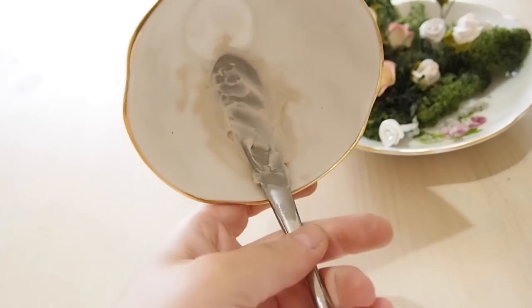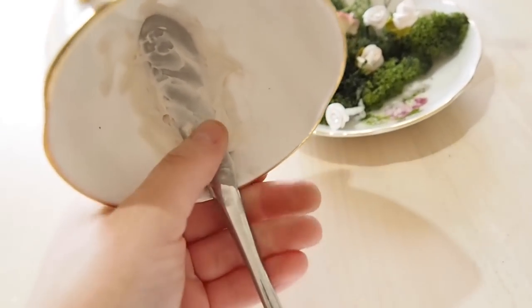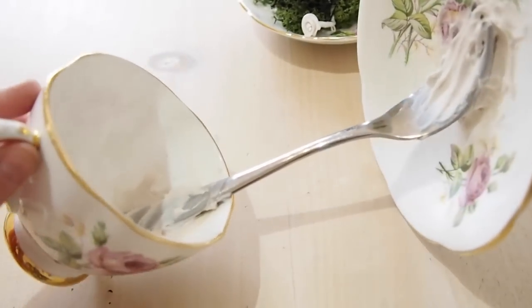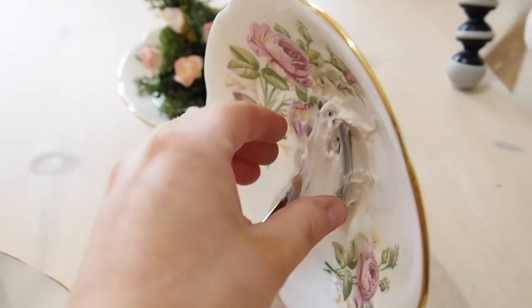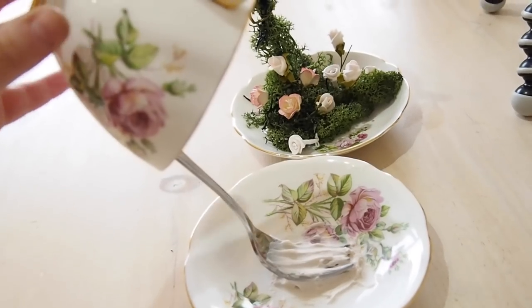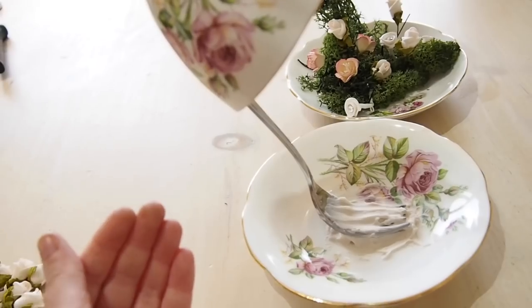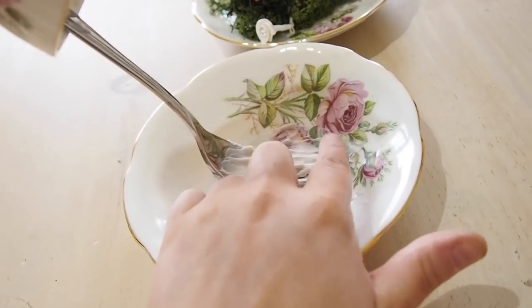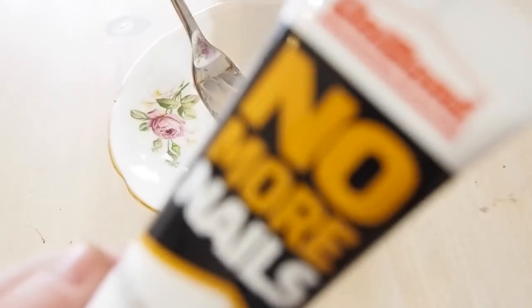Use loads of no more nails, and don't worry about it being perfect because you're going to cover it with the green foliage. The easiest way I found was to lay it flat, stick one end on first, then when that was set put the other end piece on. Remember it can't be too heavy — if your cup is too far over it's going to topple and fall. But if that happens, just put some coins on as weights to weigh it down, then cover them with the foliage.